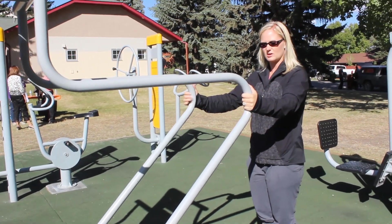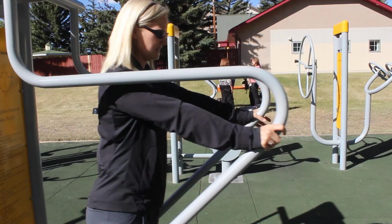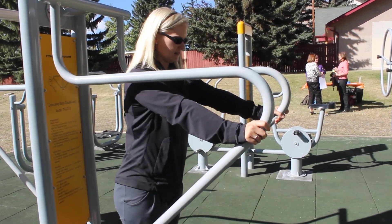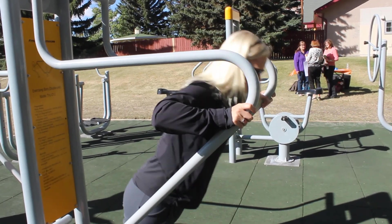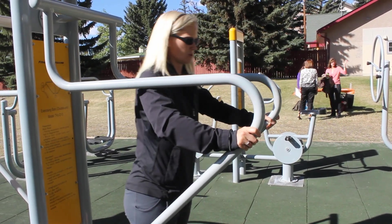Coming back up to standing, you can also do your incline push-up. Reversing that — standing in the machine, coming down and pushing up. The closer your feet are to the unit, the greater the angle and the harder the push-up. Or you can stay more upright for an easier push-up.